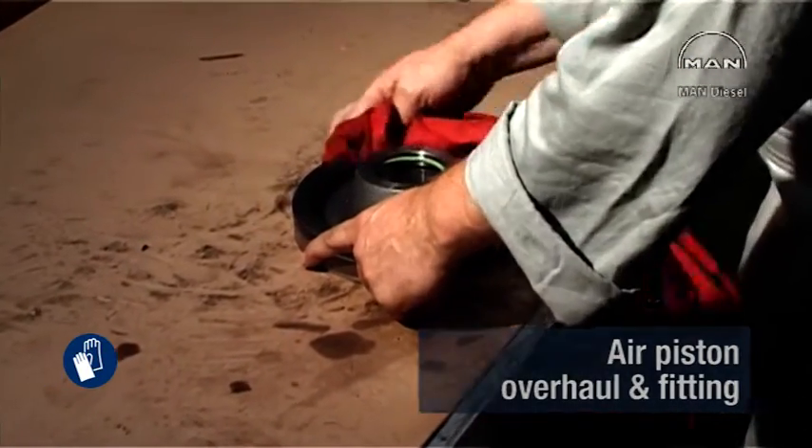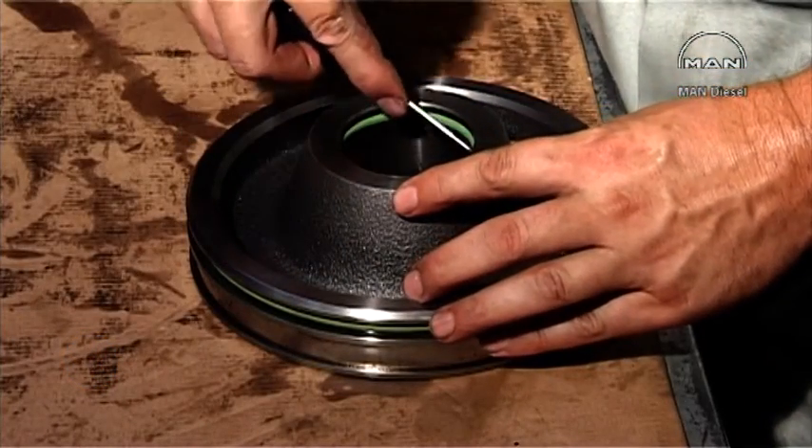Thoroughly clean the air piston. Check the Teflon ring and the O-rings and replace them if necessary.